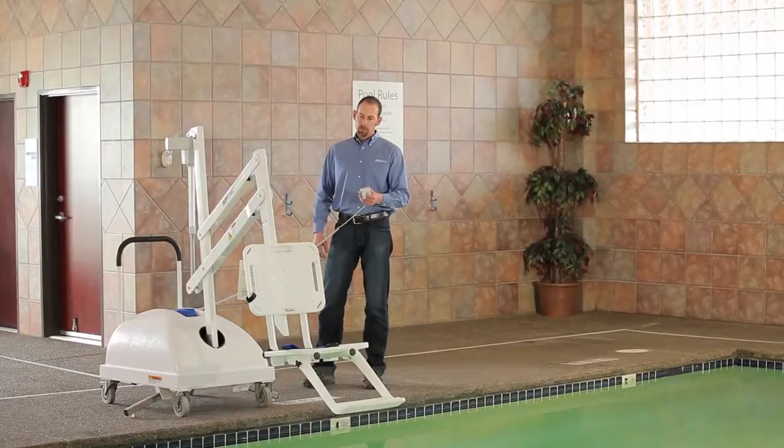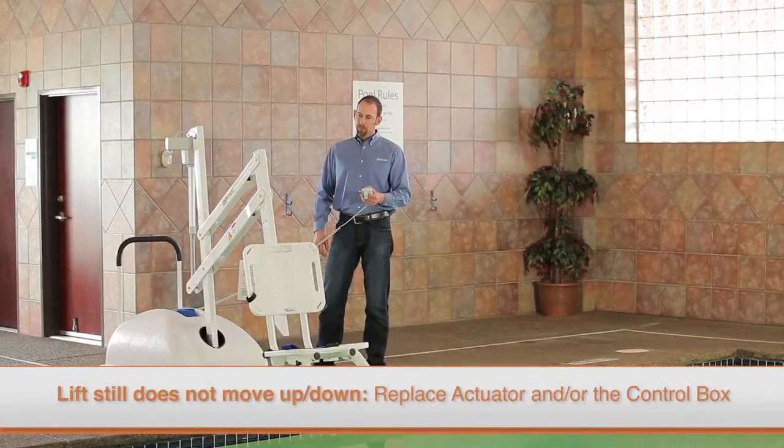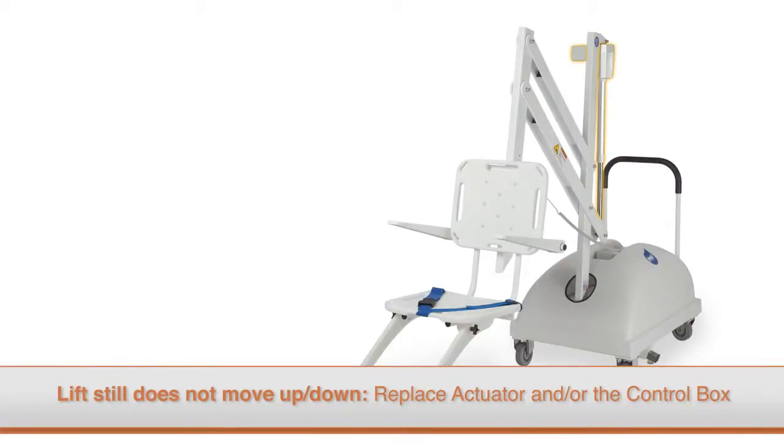You will need to remove the lift from service and replace the control box. If the lift will still not move up and down after completing this test, you will need to replace both the actuator and the control box.